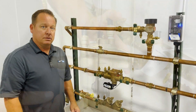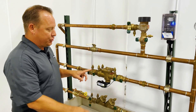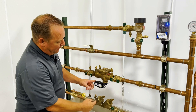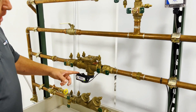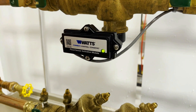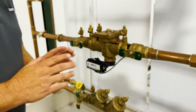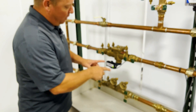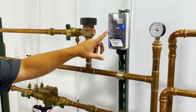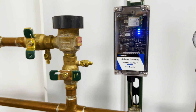What we have here is our LF009-QT — QT for quarter-turn valve — and on our relief valve we have our dash FS, which is our flood safe. If you decide down the road you'd like to monitor your system and know if there are any issues, you can buy additional features that will plug directly into your relief valve, including our sensing and cellular gateway, giving you the ability to know immediately if you have any issues.